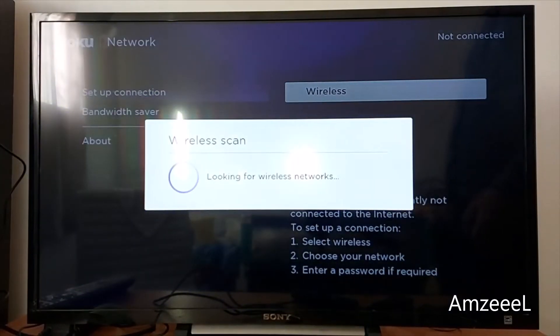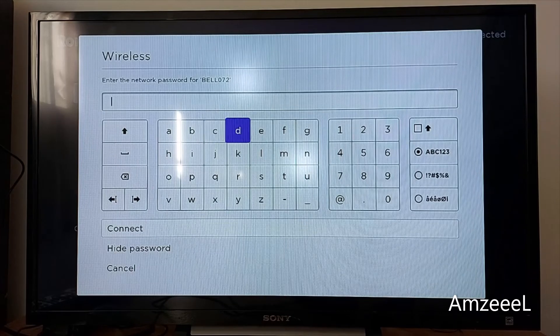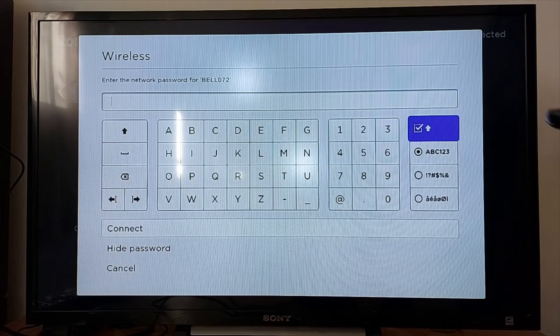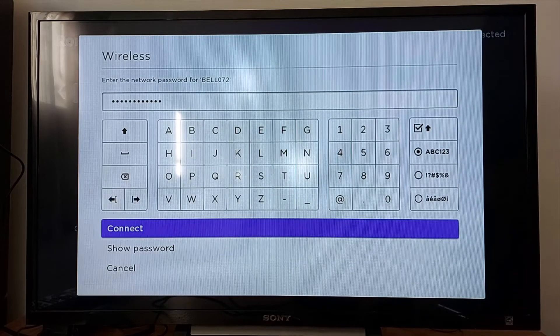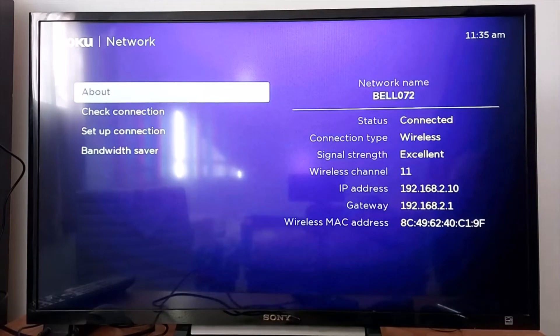Select your Wi-Fi and enter your password — you can use capitals or small letters. Once you have entered your password, press OK to connect. If you see two green check marks, it means you are connected.